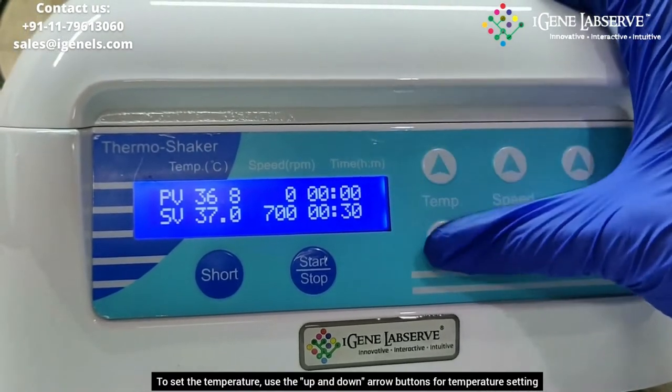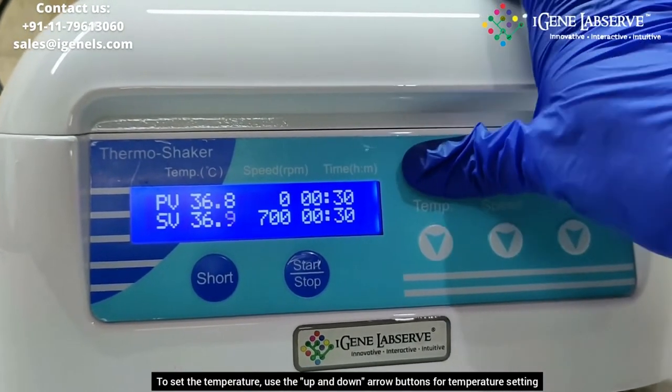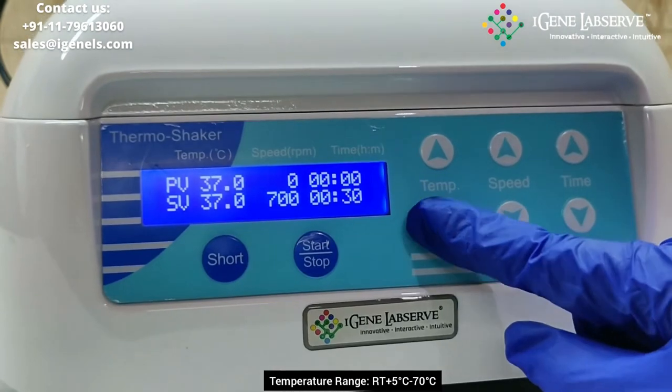To set the temperature, you have to use these 2 arrow keys — up and down — to increase or decrease the set temperature. The temperature ranges from RT plus 5 to 70 degrees.